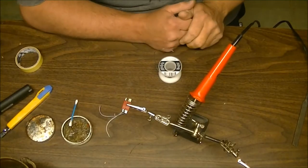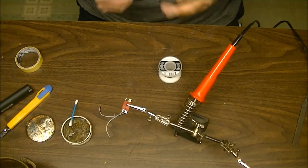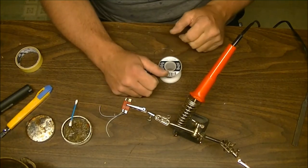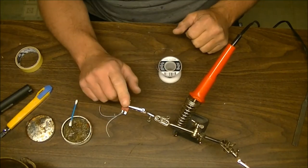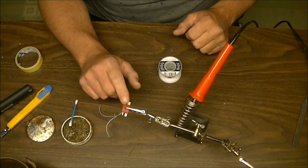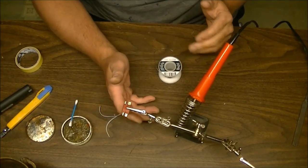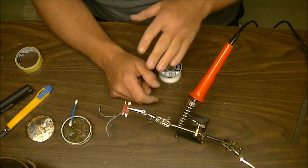Hey guys, welcome back. Today I'm going to give you a little soldering lesson on soldering wires — tinning them to prepare them for being attached to wherever you may want them to go, including these Dean's T plug connectors. You can use this information for pretty much any battery connector style.